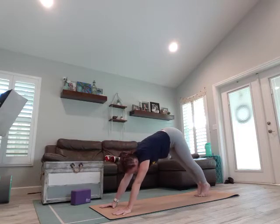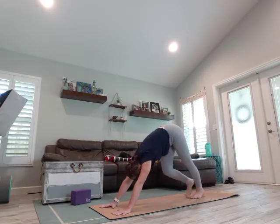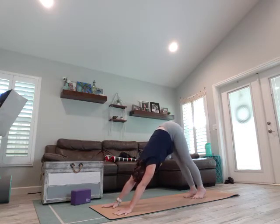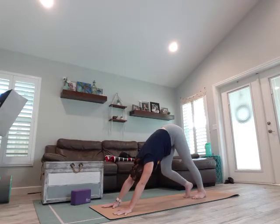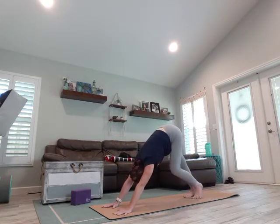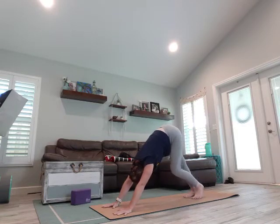From here we're going to go right into our down dog. We may need to step it forward just a bit, melting that chest towards the thighs, tailbone reaching for the sky. Take a moment and bend one knee and straighten the other, stretching through the backs of the legs. Take three breaths here. Relax through the shoulders, make sure they're not up against your ears.